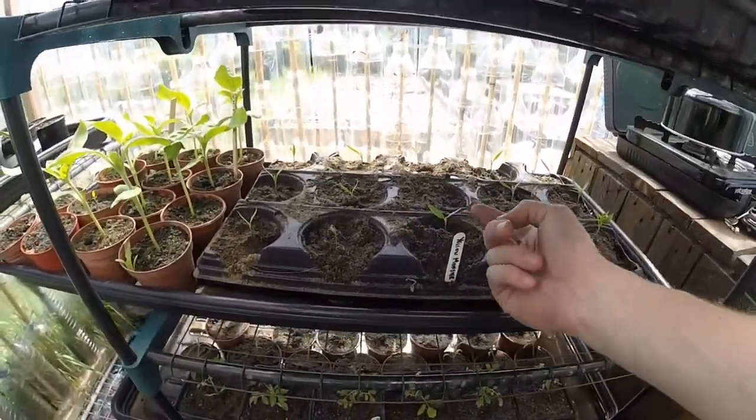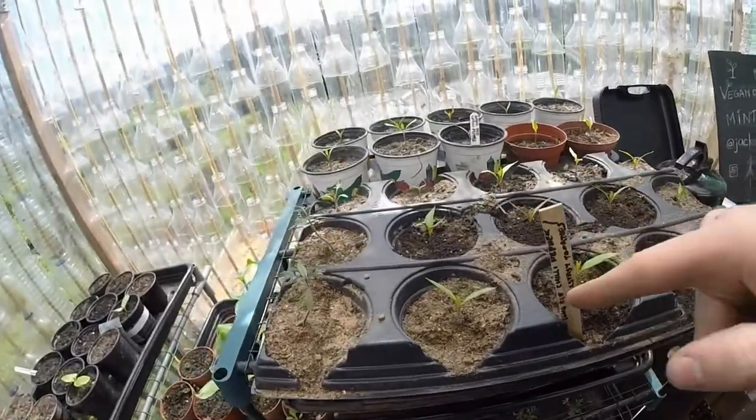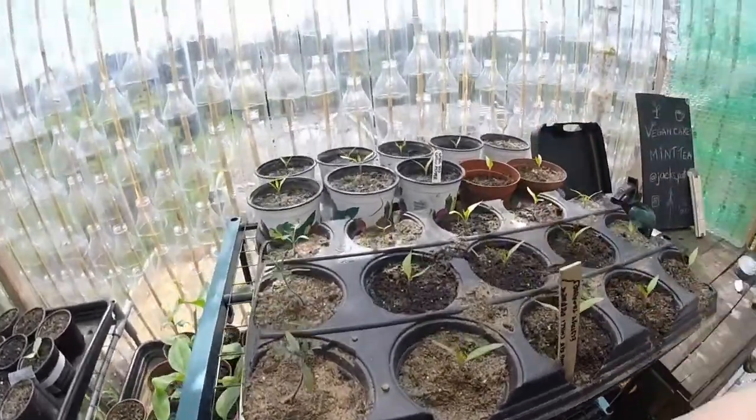Just got some yellow monster peppers, long red chili peppers — they're doing well, got loads at home.